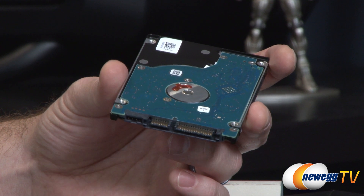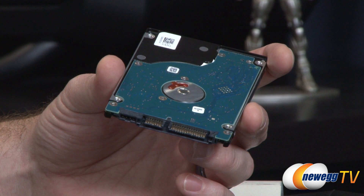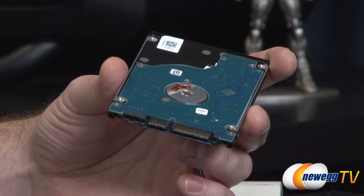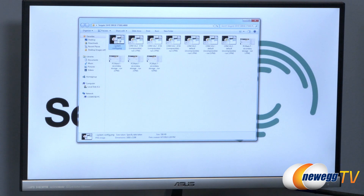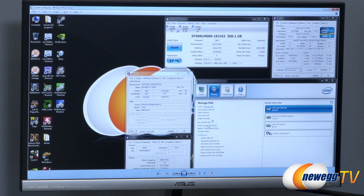To give you a better idea of how this drive's performance will improve over time as it caches more data, I have some benchmarks to show you. The system used for testing was an Intel Core i5-3570K processor on an Asus Maximus 5 Gene motherboard with the Z77 chipset, Ivy Bridge processor, and memory running at 2133 MHz.